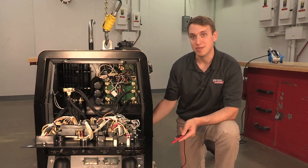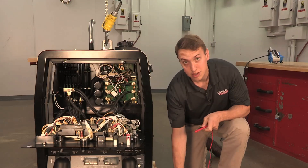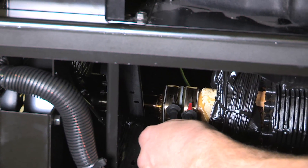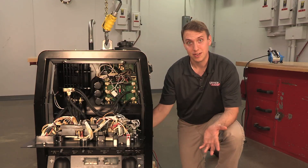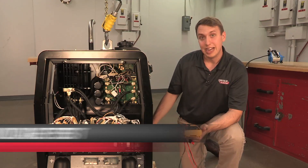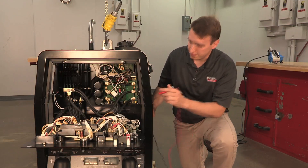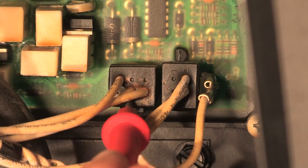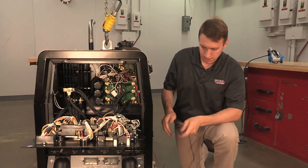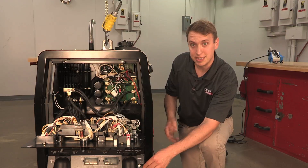If that doesn't work, first thing I would check is the resistance on the rotor. Take our meter, put it on ohms, get in there — should be about 25 to 26 ohms. If that reads good, we need to make sure we're getting voltage down to the rotor. We use the battery voltage to flash this and start it up. So put on DC volts, machine off, probe in on the 200 lead on the idle board, put your other probe on ground, and then go ahead and start it up and see if we're getting 12 volts DC.